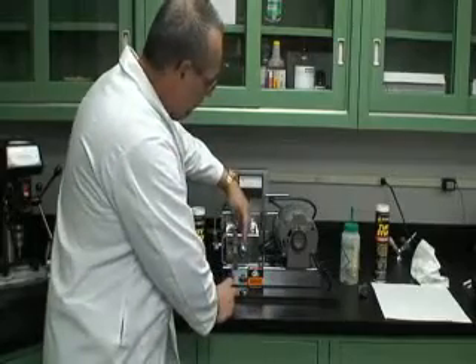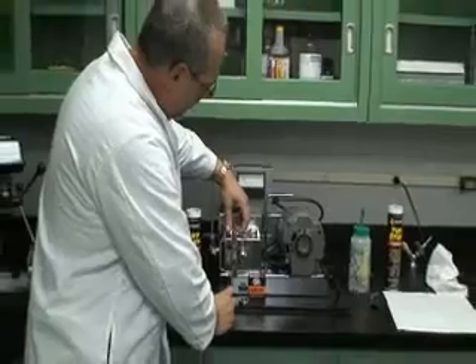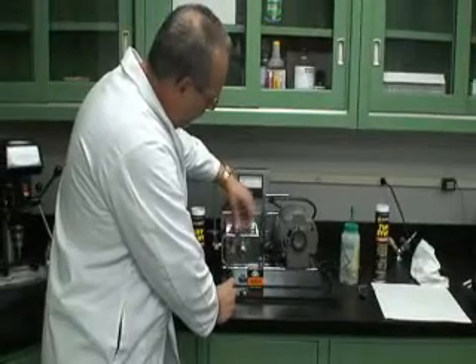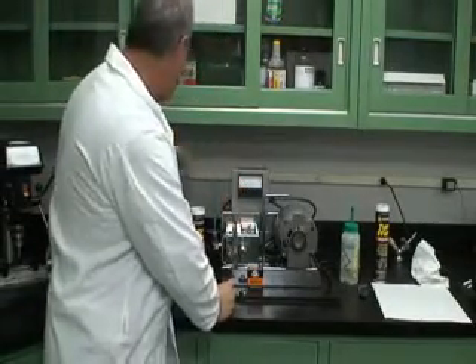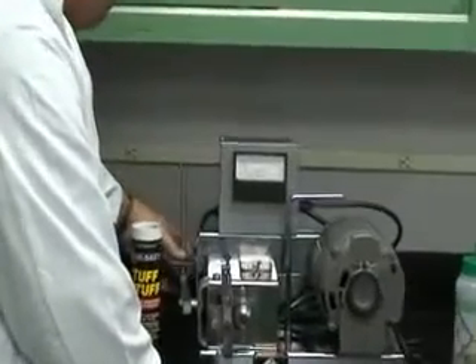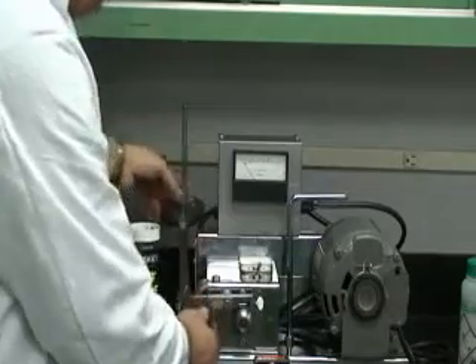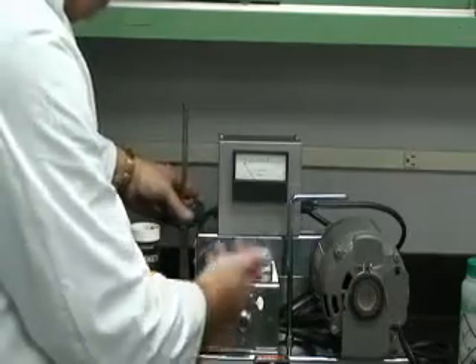The race is mounted on the spindle here and the Timken bearing is mounted inside here on this armature. I'll be applying one pound weights on this arm here, which will add pressure on this arm. The more weight it gets, the more pressure it adds.